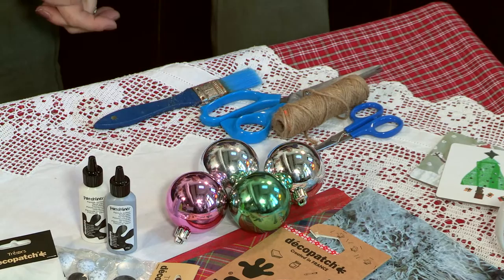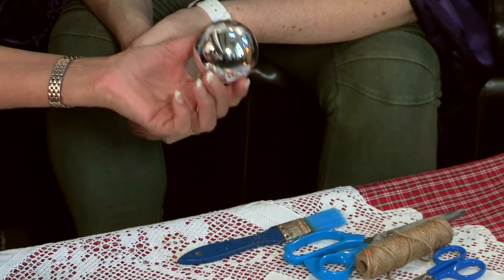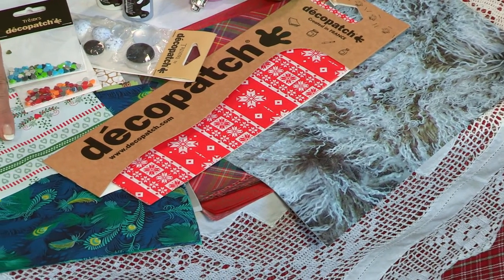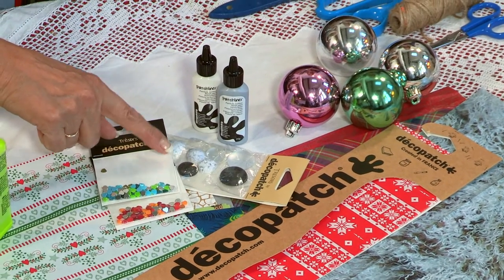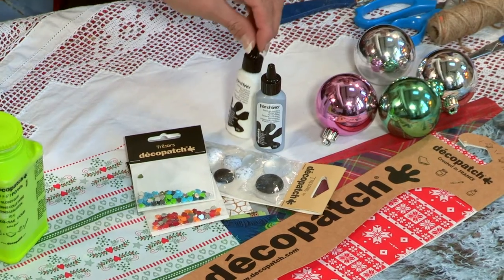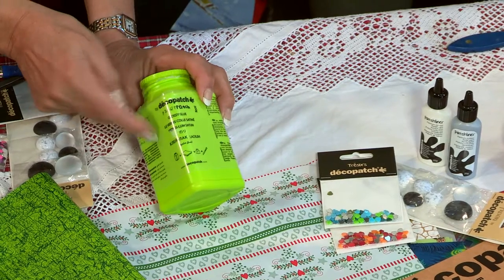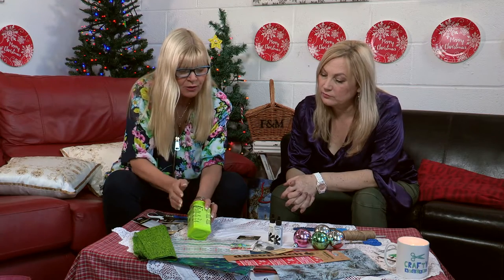Tell us what we're using. The main thing obviously is to get some baubles — there's nothing wrong with them, they're just a bit plain and boring. We're going to brighten up our baubles and for that we've got some beautiful Christmas papers from Deco Patch, some gorgeous jewels for a lovely bit of bling, patch liners for freehand decoration, and of course the Deco Patch glossy glue which acts as both glue and varnish.